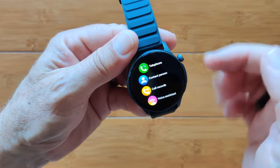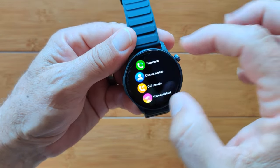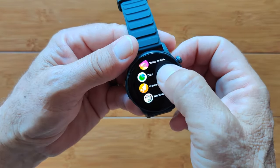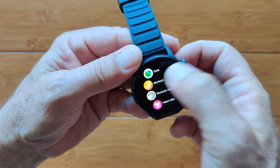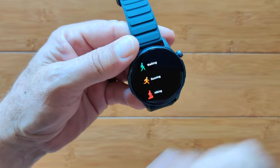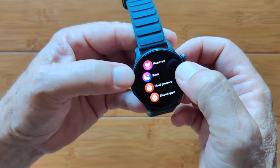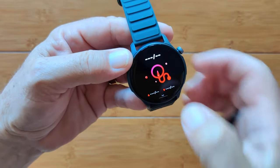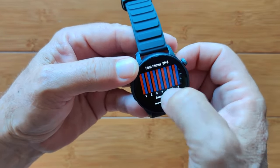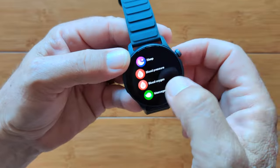Sliding the other way gets you into all your apps: telephone, contacts, call records, voice assistant, step count data, workouts, workout records, heart rate, and last night's sleep time. What you don't see unless you go through the apps is blood pressure — showing last seven days, ranges, and averages.